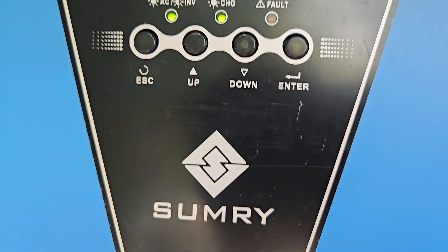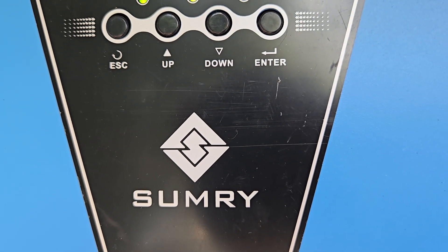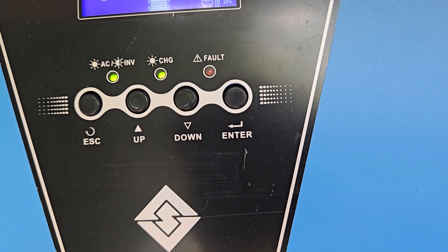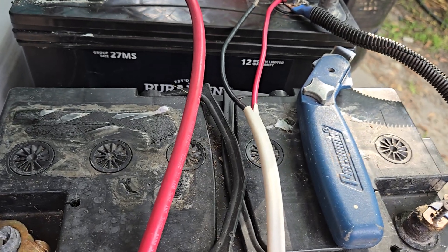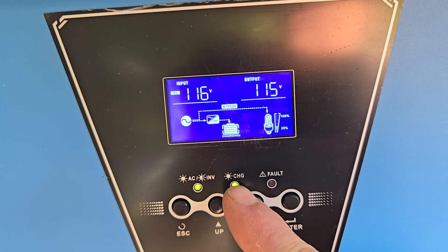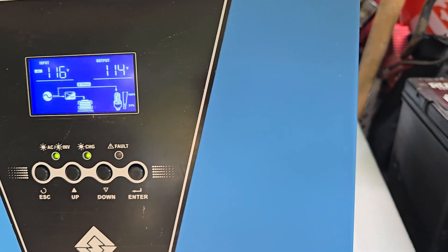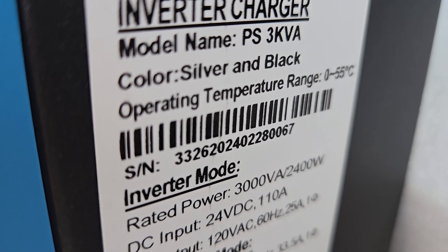Alright, so here's an open box introduction to the Summary Inverter Charger. This is a solar inverter charger rated at 3000 VA or 2400 watts. The DC input is 24 volts DC, and the DC output is 27 volts DC as well because it features a charge function — when shore power is operational it charges the batteries by default. Here's what you're looking at: Inverter Charger PS3 KVA, silver and black.